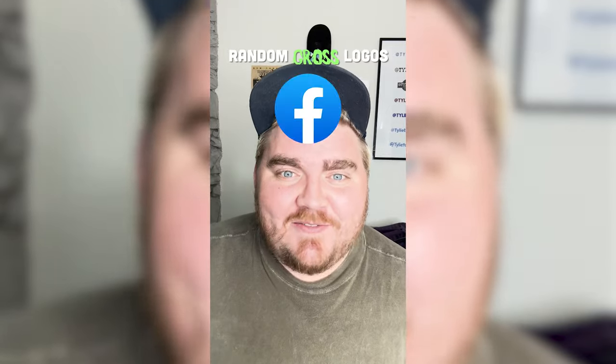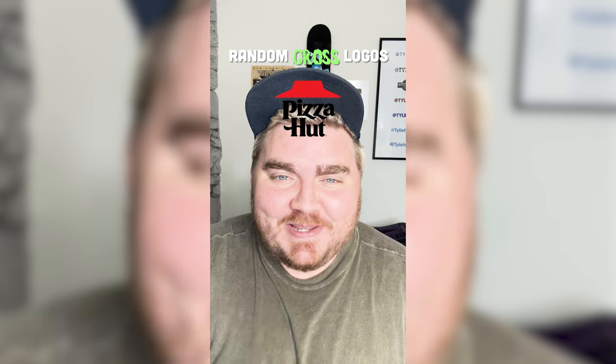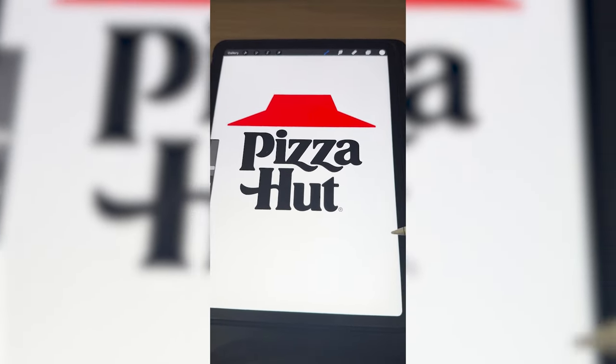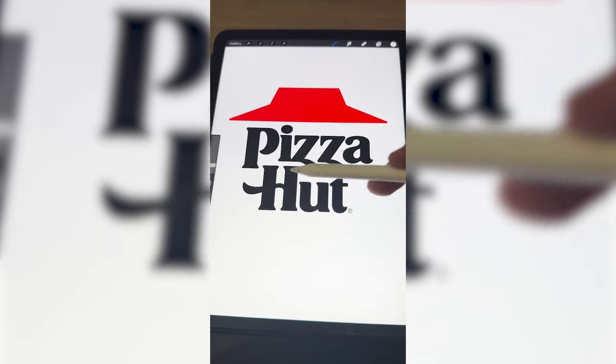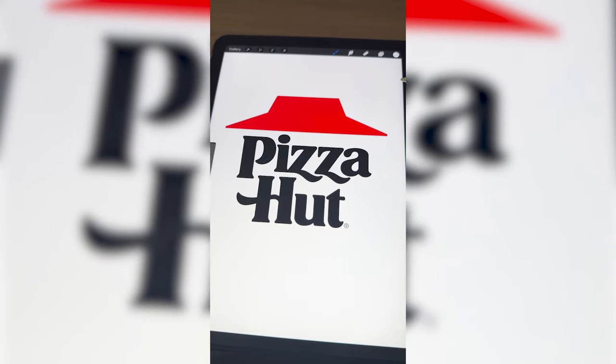Whichever logo this filter lands on, I'm gonna give it a gross redesign. Okay, what's it gonna be? Ooh, Pizza Hut! Let's go. So what I'm thinking is, if you pronounce it in like a British accent — Pizza Hut, Pizza Fart — and we make it say fart, and then make it look like a fart is coming out of it somehow.